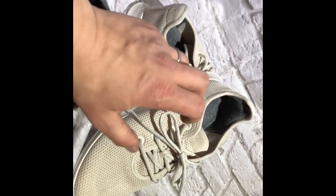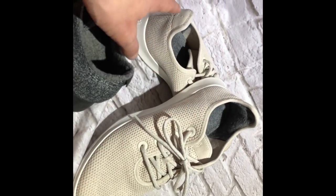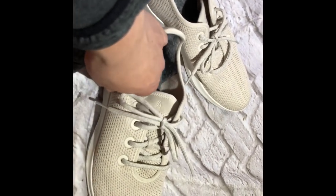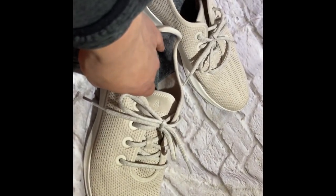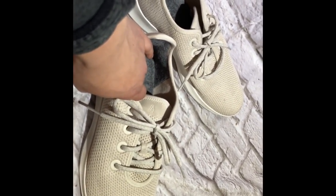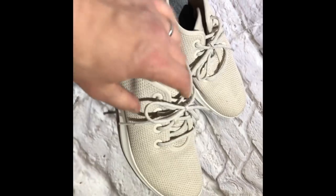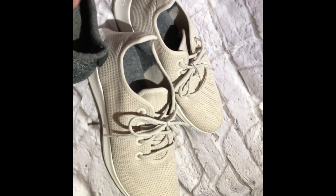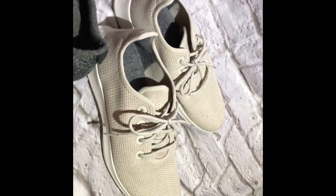As far as everything that I've worn, I would definitely give the new tree runners a solid nine out of ten. Very supportive. They've got a nice, soft, sort of dynamic padding — they're not squishy and they're not hard. They're just kind of just right. Almost like a clay feel in the cushioning.